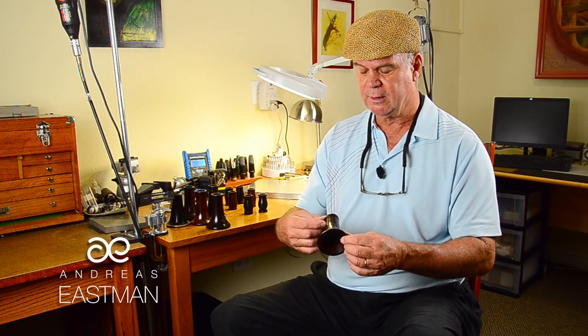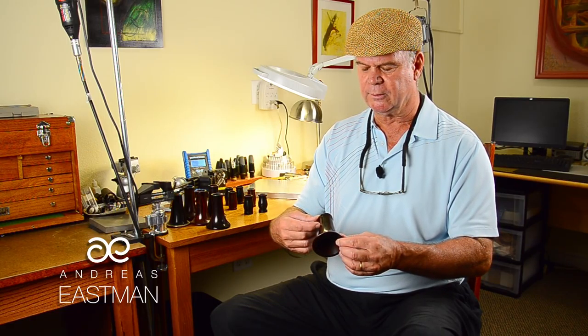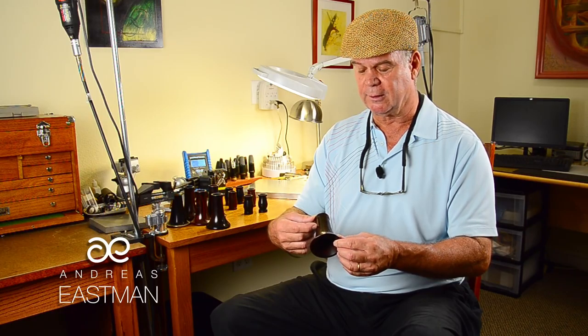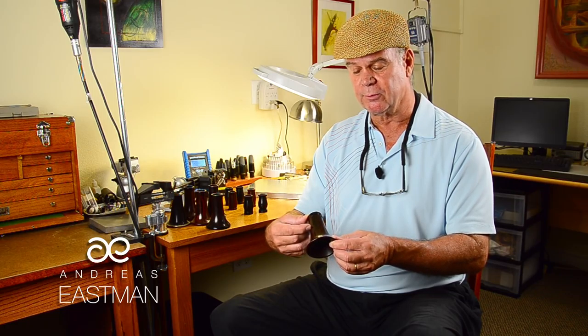In some cases, a maker will bring the bore of the clarinet into the bell in a particular way, and in that case they change the whole overtone series of the clarinet, which makes different notes more prominent than others.